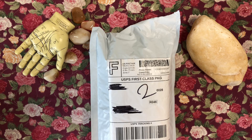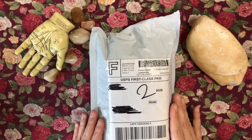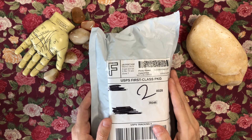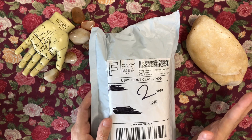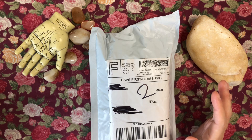Without further ado, this is going to be kind of a double whammy — it's going to be an unboxing but also a side-by-side comparison. The deck in here is the Five Cent Tarot second printing by Madame Clara. I did a full unboxing of the first edition kickstarter several months ago, which is on my channel. With this second printing, there were different color choices and I preferred those to the original iteration.